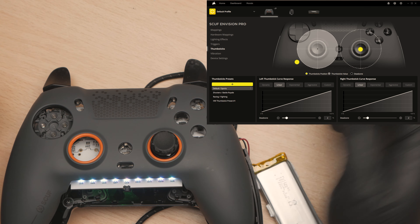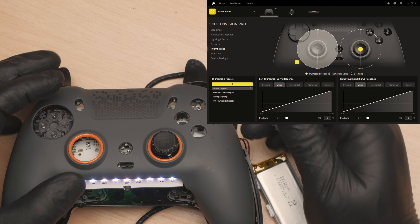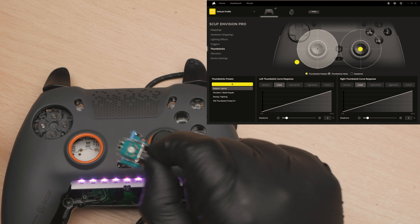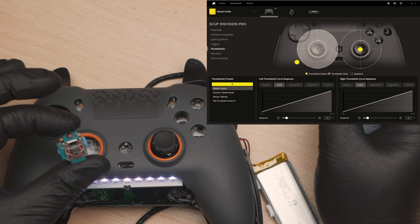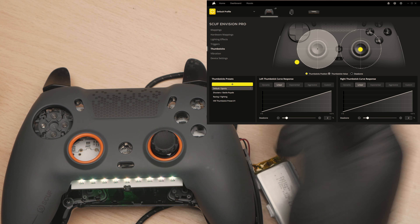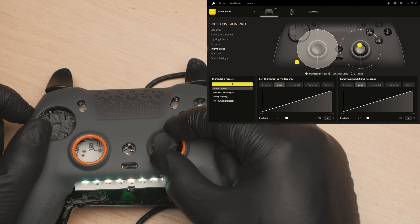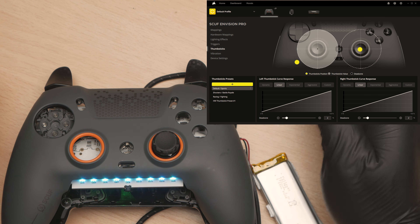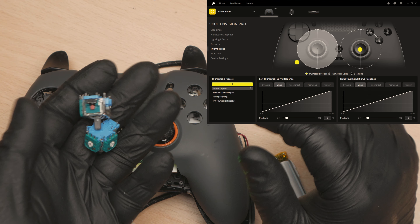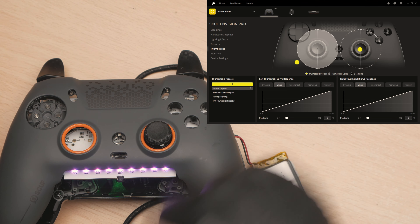So that is the Scuf Envision Pro Controller. Construction-wise it seems fine - it's got high quality switches, it's got standard Alps analogs in there which are the exact same ones that are in PS5 controllers, so these can be replaced when they wear out. But Hall Effect - if you're a competitive player you're going to be losing 10 or 20% of your stick movement, and in my eyes that's no good at all. So I'm going to put this back together exactly as it was with the original sticks in it, get it calibrated, and that will be that for this controller.